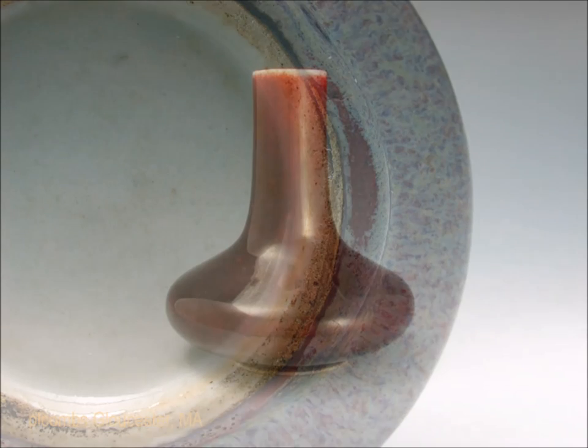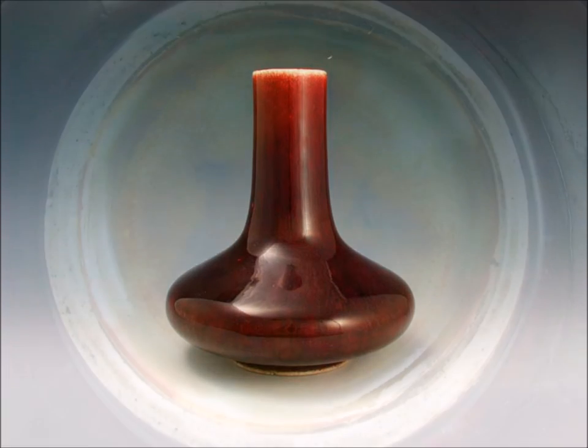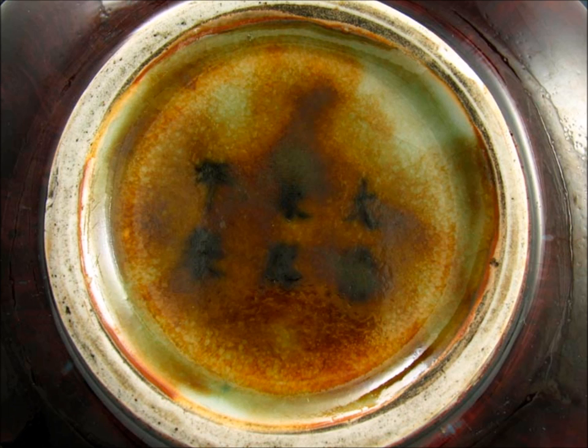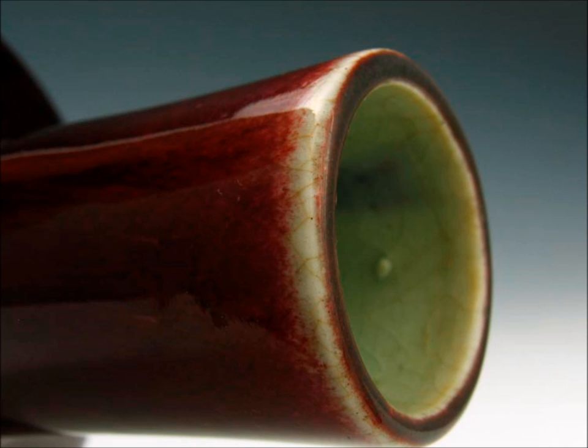Here's another example — this is a lot more Lang Yao, not flambe, almost identical in shape to the previous one. This had a beautiful color — the red, this blood red, just really glowed. Here's the bottom: it does bear a Kangxi mark, and you can see there was a little misfiring on the bottom where the mark got obscured. It's not Kangxi — it's a 19th century piece and they just used that mark. But a very good example. Notice how the red pulled back and exposed the slight celadon color underneath, with celadon crackle inside the mouth and that deep, deep red, almost black dressing.